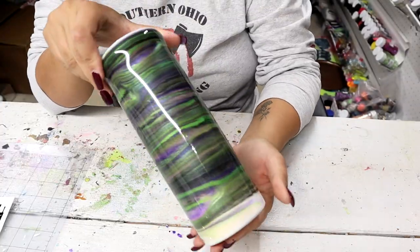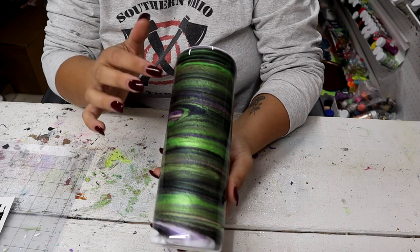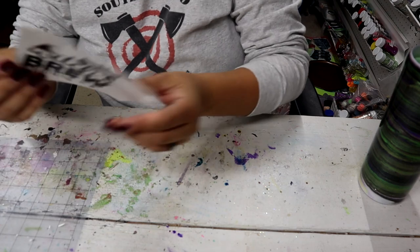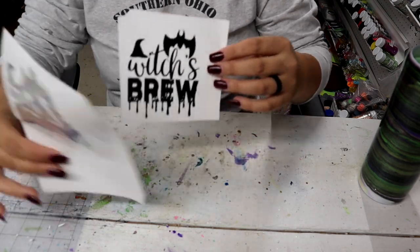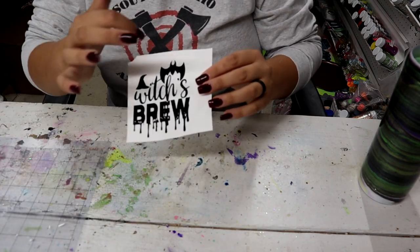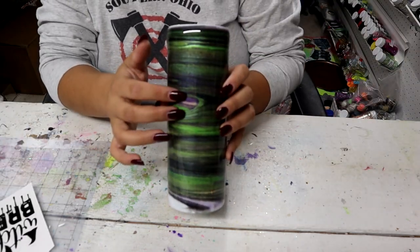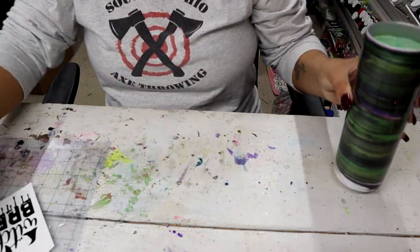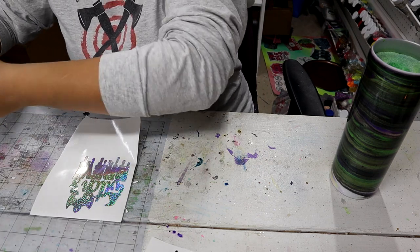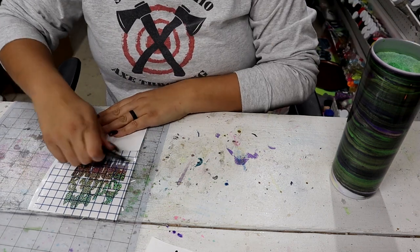Alright, so here it is the next day. The orange pretty much got taken over by all the other colors, but that's okay — I'll just make the drips orange and it will look awesome. This is the image I found on Creative Fabrica; it says witch's broom. I created an offset, made it four inches tall and about 3.3 inches wide, and I'm placing it a little further down to leave room for the drips.